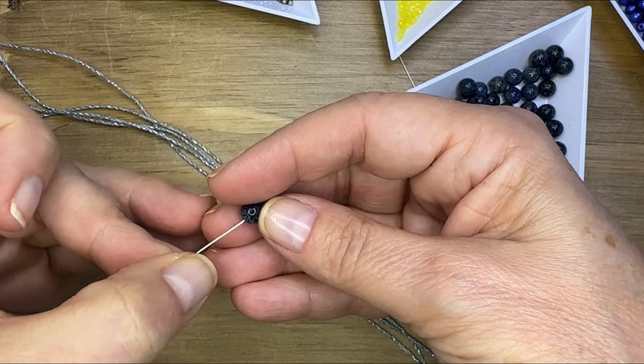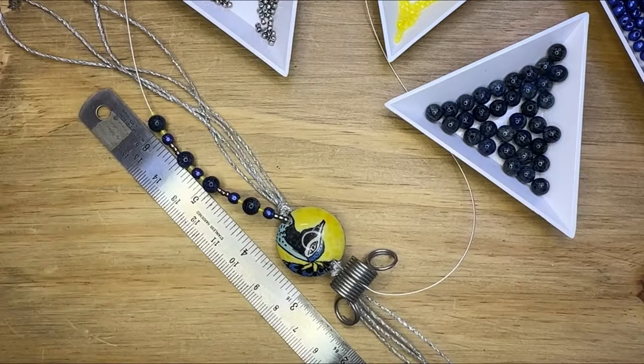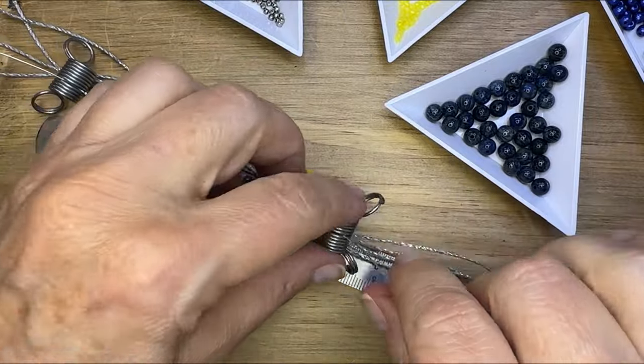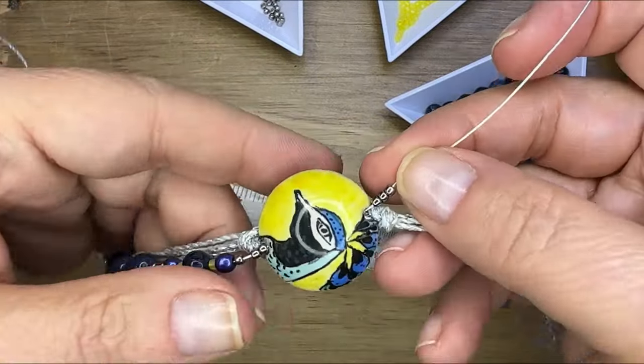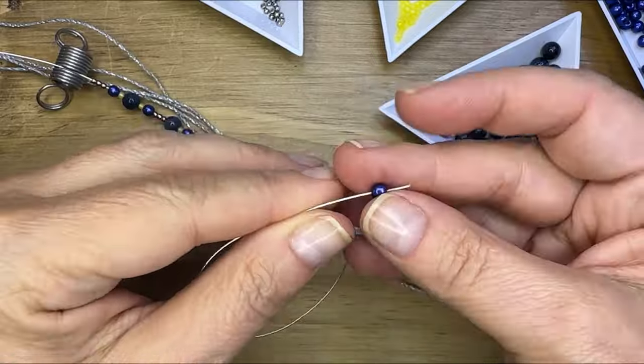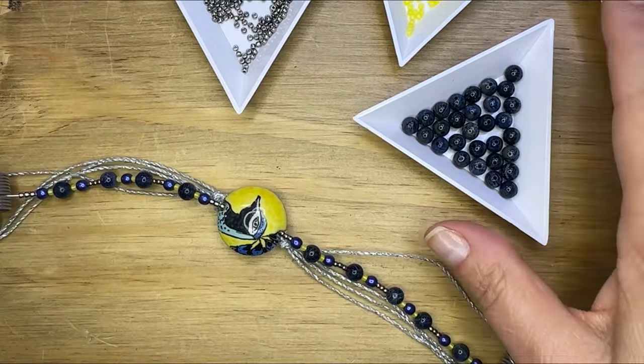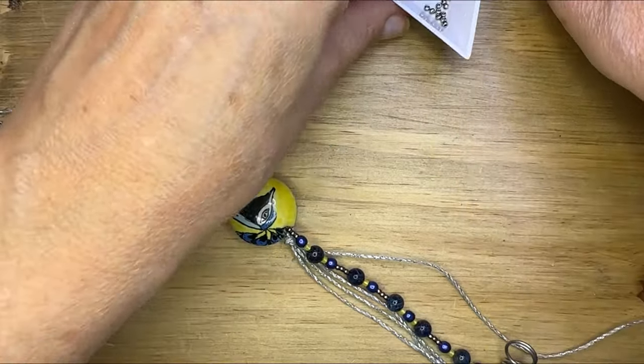I'm starting with a series of seed beads so that it doesn't conflict with the knot that's there. Then I'm just putting a pattern of beads using the seed beads, the different colors of the seed beads, the small beads, the larger beads, and I'm repeating the pattern on the other side.